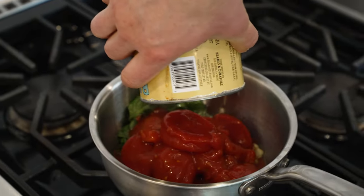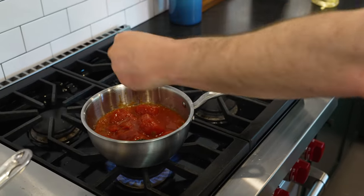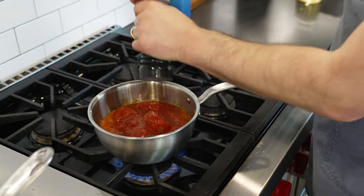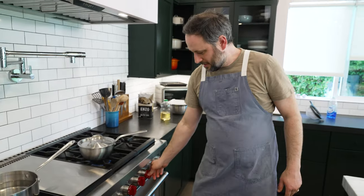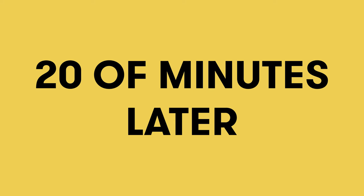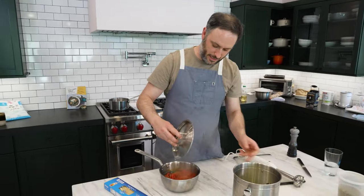And then we dump this can of Mutti's right in, a little bit more salt, a little bit of black pepper. Drop it down to a nice low simmer, and that's it. It's been simmering away for about 20 minutes, and now we can give it an old blend job.